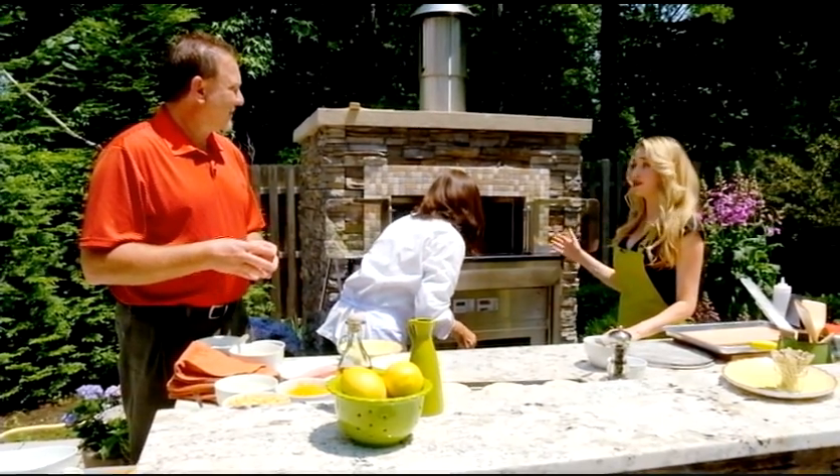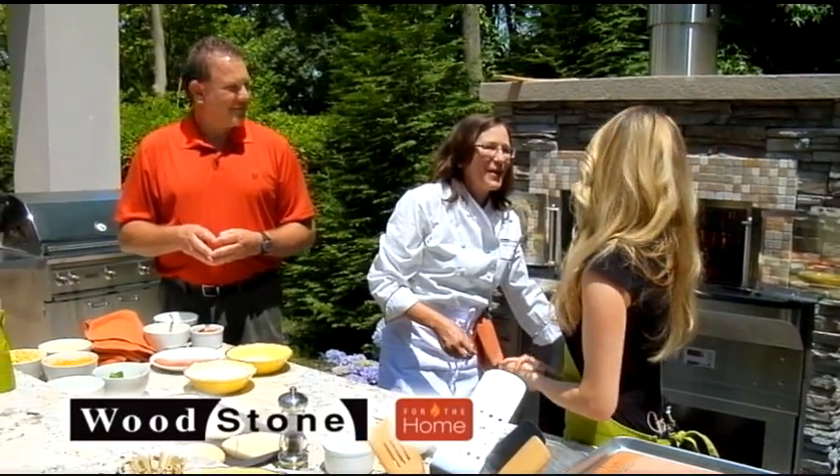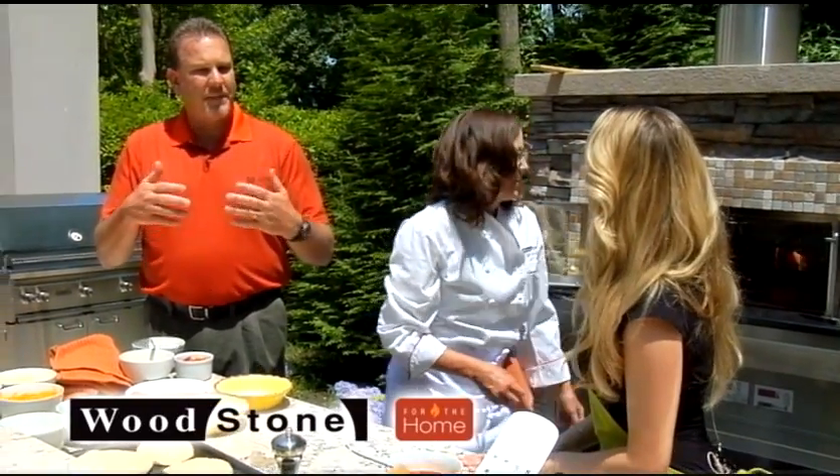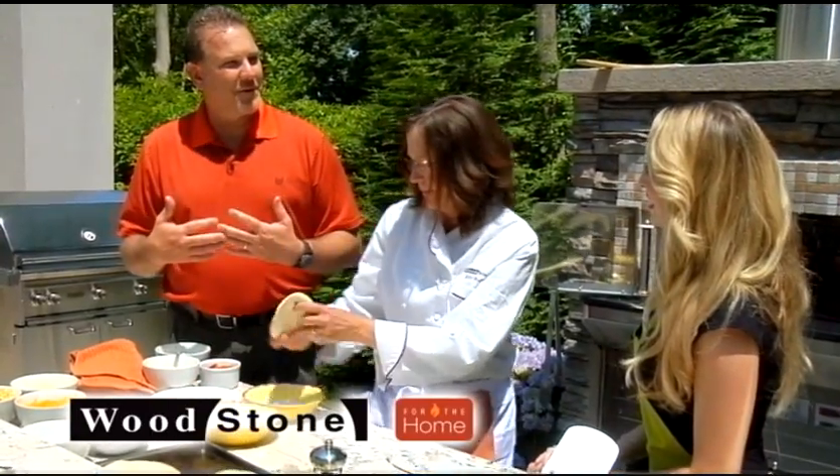The high heat's great for this pizza that she just put in — a little basil, a little mozzarella. Classic pizza margarita: basil, tomato, mozzarella, a little extra virgin olive oil. And the glass doors inside keep that heat from radiating out and cooking the chef.